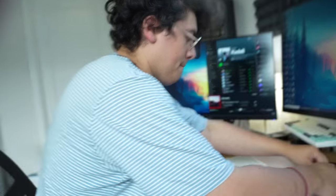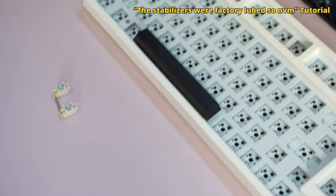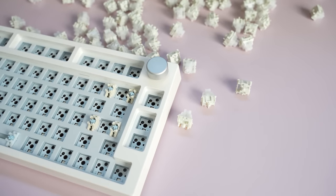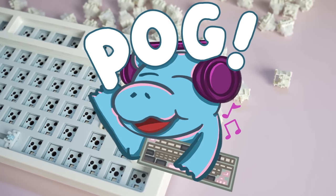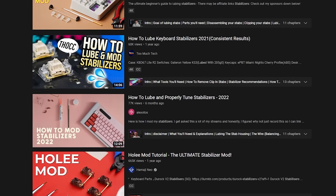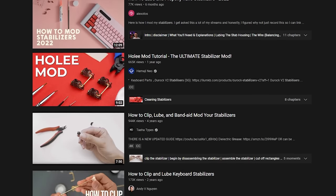We forgot a step — I'm going to make you lube the stabilizers. There's such light ticking that it's almost not even worth lubing, so we're just going to put them in and adjust if they tick later. The stabilizers on the NJ80 were so good factory lubed that we did not need to lube them ourselves. If you're at home and need to lube stabilizers, there are a lot of amazing tutorials out there — just search how to lube stabilizers. I believe in you.